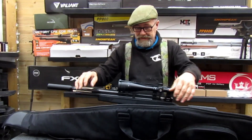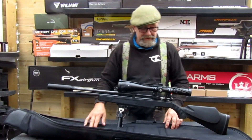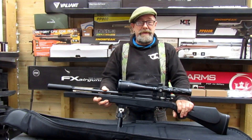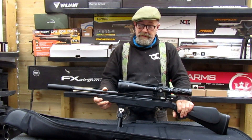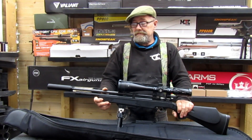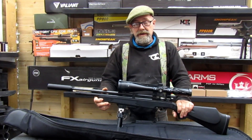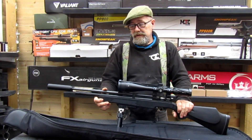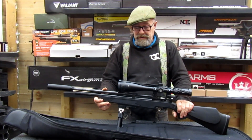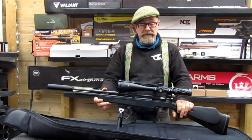Hello everyone. Very nice budget rifle this time — the SMK PR900. Very light for what it is, good for hunting but not too bad for target shooting either. Good if you're on a budget, very good because it's a sub-300 quid gun. At the end of the day you can't get much for that, but this punches well above its weight.